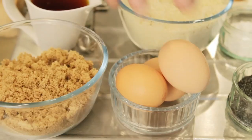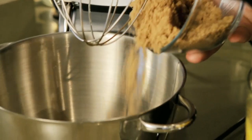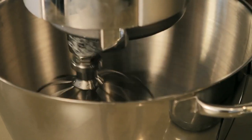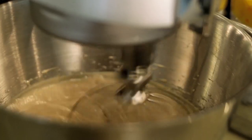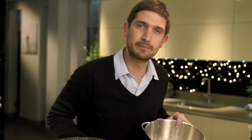Now for the cake mix. Into a mixer, put your eggs and your sugar, then mix until light, pale, and creamy. After a good four to five minutes, the mix has gone a lovely pale colour — it's fluffy and light.